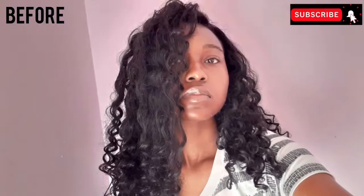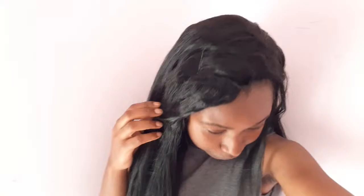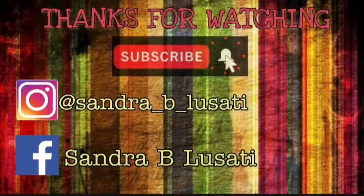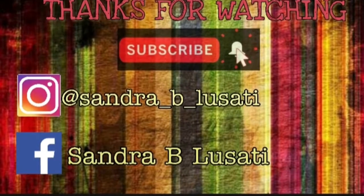Here is the final result. As you can see, the wig is super straight. Do make sure to like, comment, and subscribe, hit that notification bell, and I'll see you in my next video.